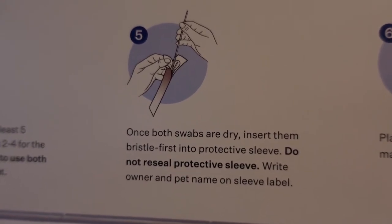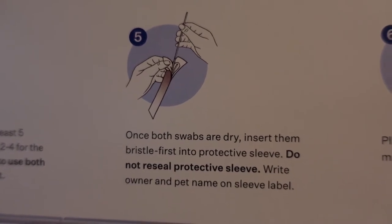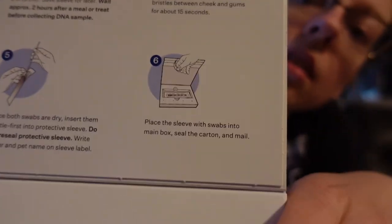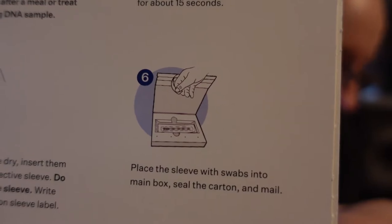Once both swabs are dry, insert them bristle-first into protective sleeve. Do not reseal the protective sleeve. Write owner and pet name on the sleeve label. Place the sleeve with swabs into the main box, seal the carton, and mail.